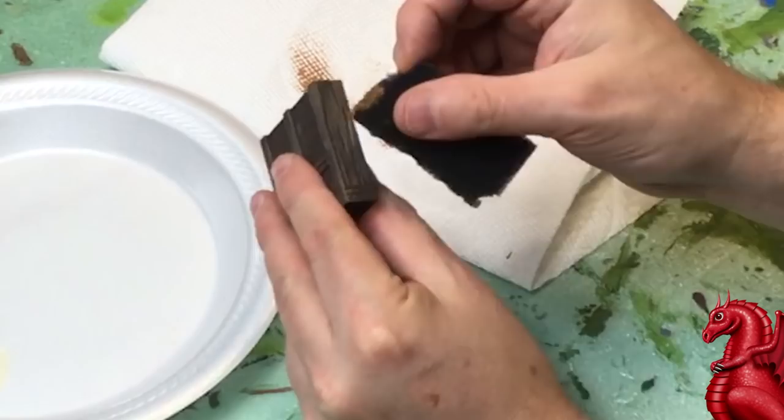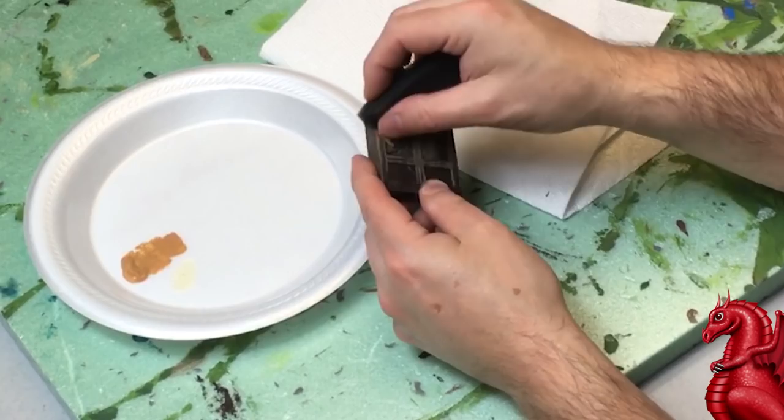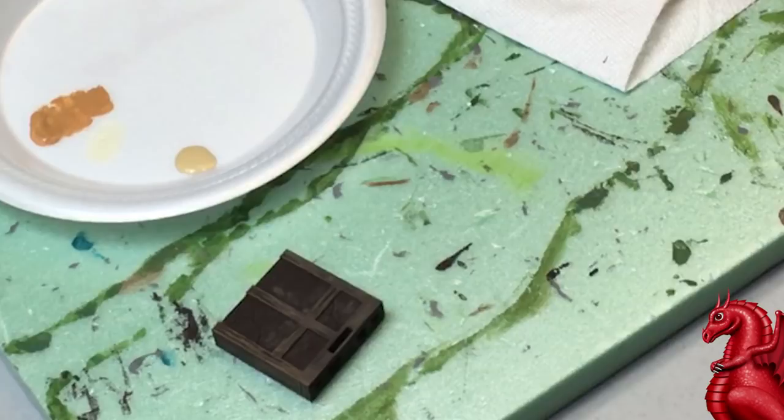Just keep working it back and forth with a clean portion of the sponge until you get something you like. There's no right or wrong — don't make it all even. Have some areas lighter and some darker; it's those variations that really make this look aged and lived in. I'll speed this up here, just getting this done.